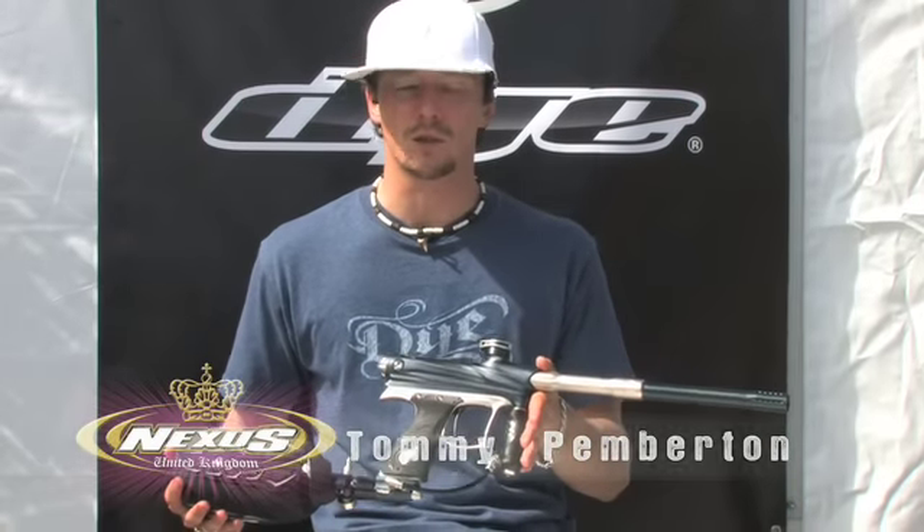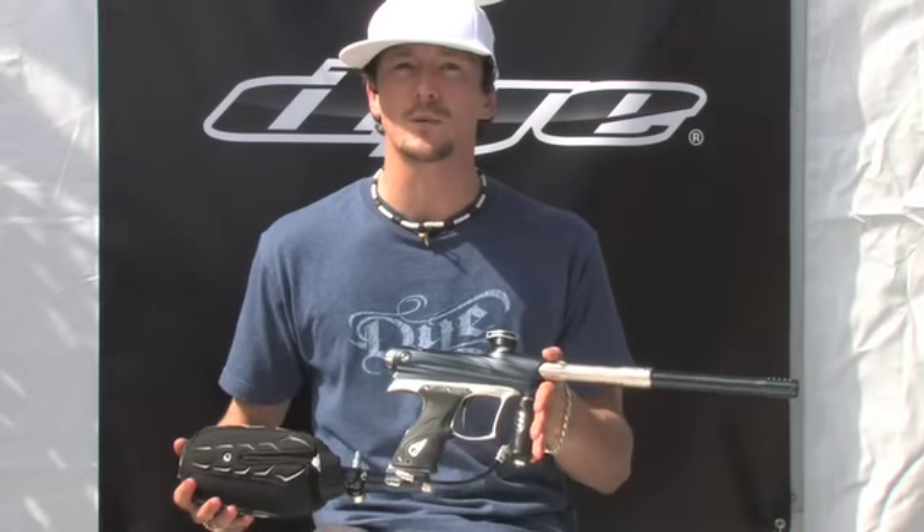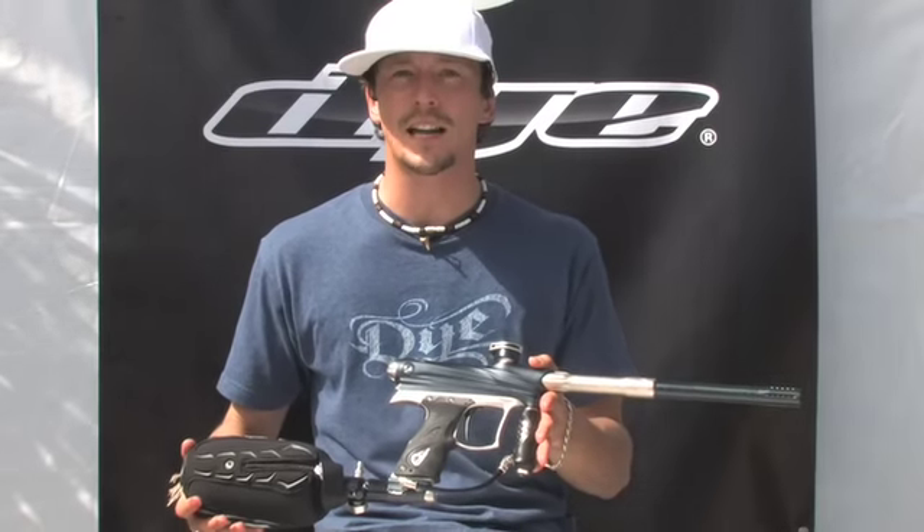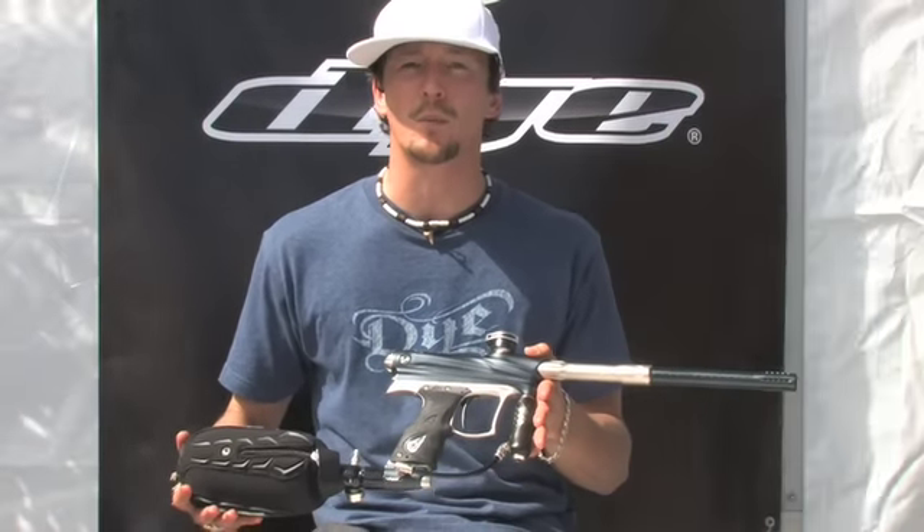I'm back with a fresh product. We have a brand new DM9. We released it a few weeks ago and it's been going down a storm so far. We've had all of them shooting great out of the box, all the teams are loving them, and I just want to break it down a little bit for you guys so you can understand what's gone into this gun.